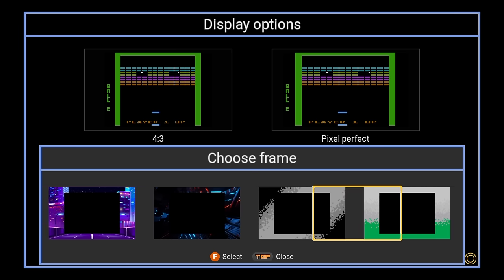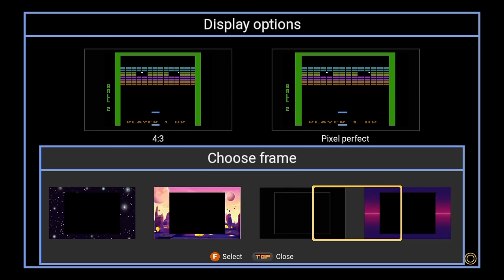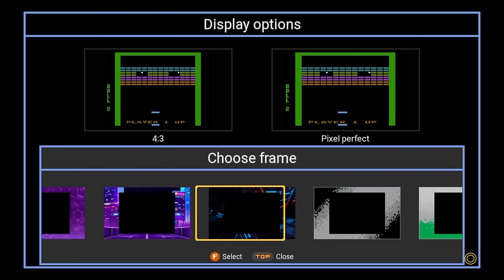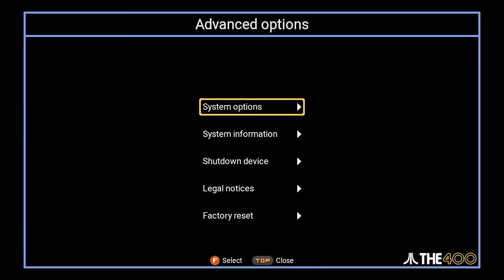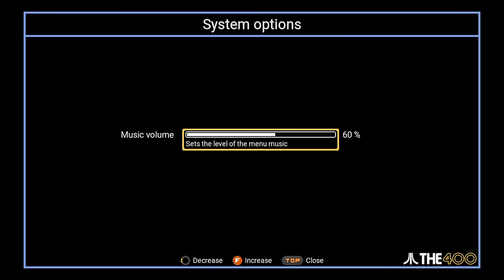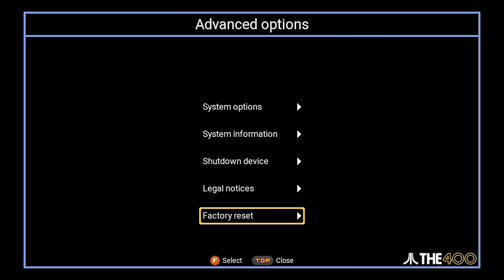And since none of these games were designed to stretch out and fill a modern television, you have the ability to choose a frame — basically a border around the image — if you want. You can also change the language that it runs in. Then under advanced options, you have things like changing the background music level, and there will be updated firmwares that will come out over time. This is where you can get information about what firmware you're running right now, and you can also reset it to factory if you need to.